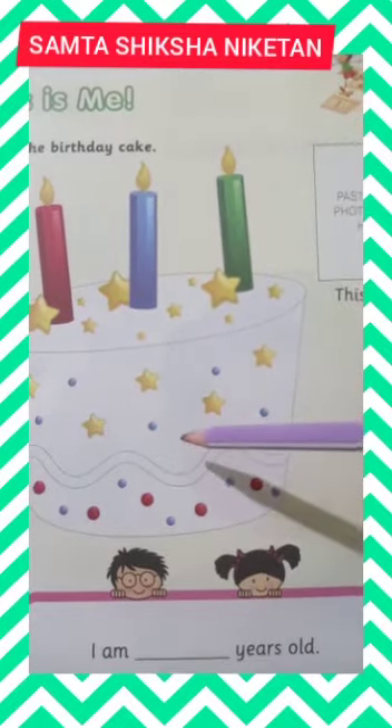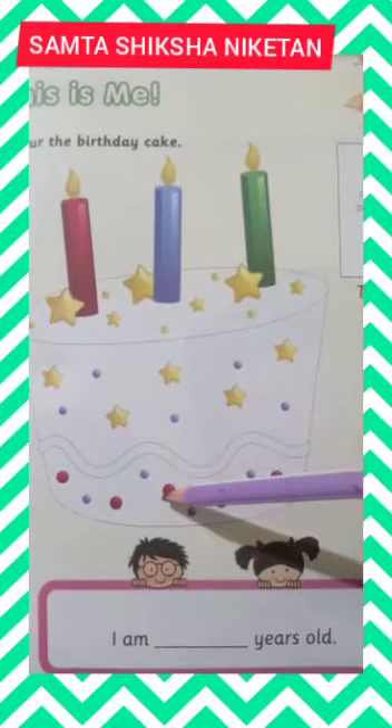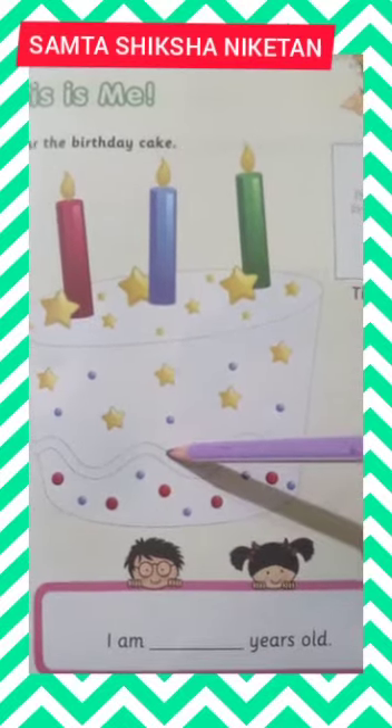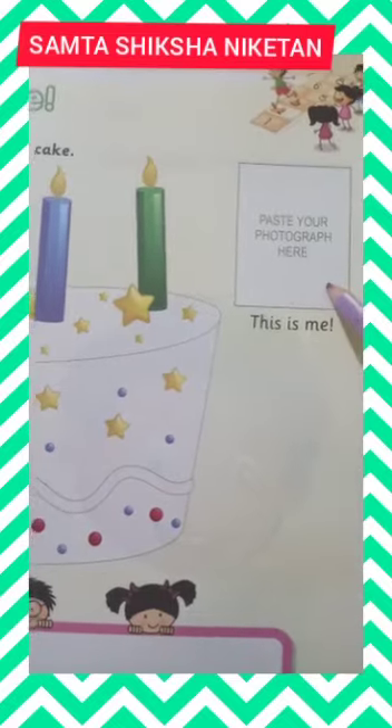Now we are going to color this cake. You will color this birthday cake very neatly. You have to paste your photograph here. This is Me.